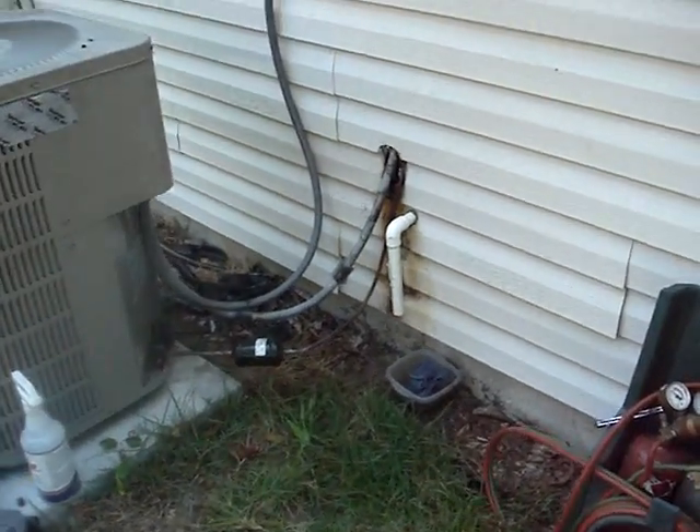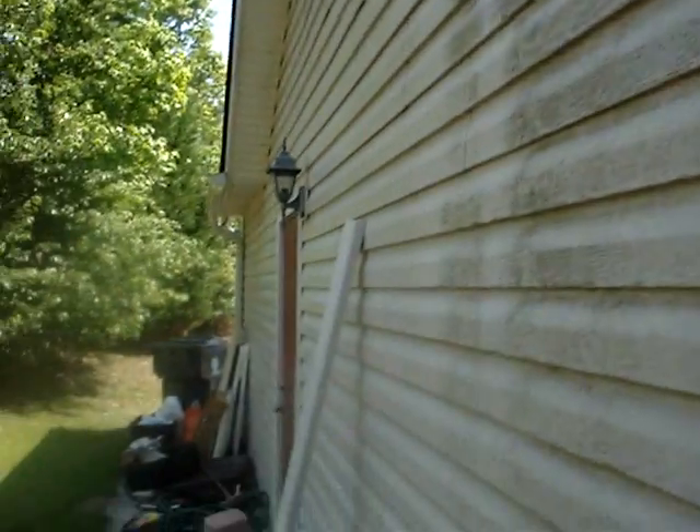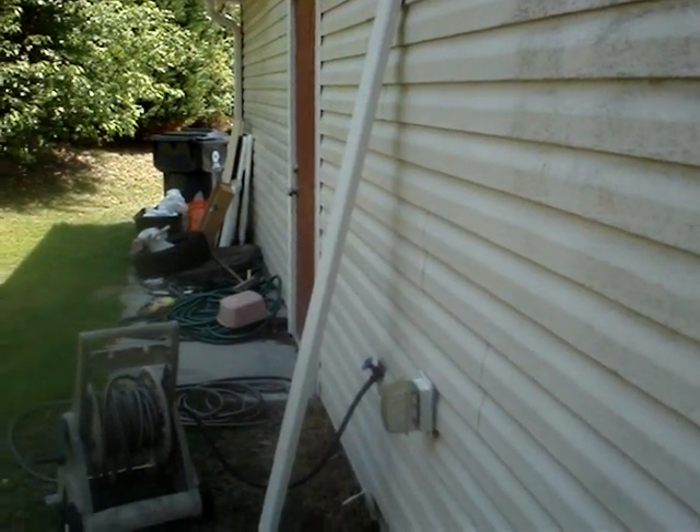This is a couple days later — we're back at the job. I'm removing the old suction line from the wall and we're going to run a new line up the wall and kind of enclose it in that mini-split type channel just so it looks alright. There's a little bit of that channel laying right there, same color as the house.